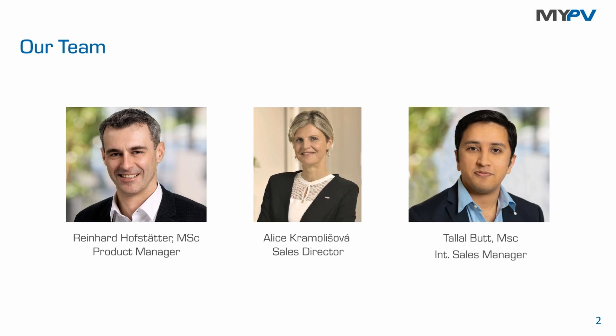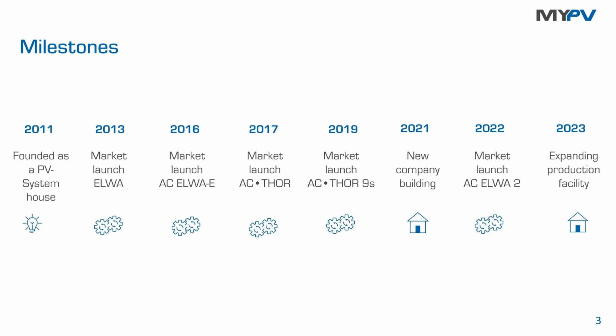My part today is the technical part. I'd like to start with a short introduction from myPV. We are a manufacturer of power electronics located in Austria. Our product is something like a gearbox — a connector between components. Our gearbox is an electronic power stage: it combines the PV side on one end with a thermal load on the other side, and in doing so, the thermal heat source is no longer just switched on and off — it's now linearly power controlled.